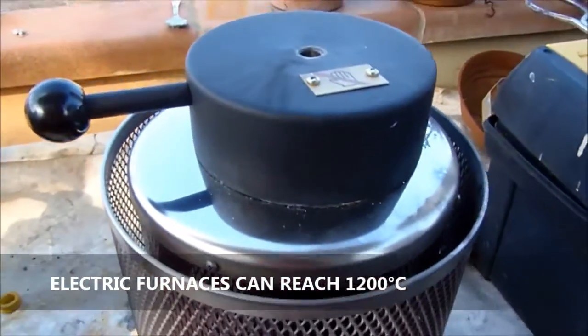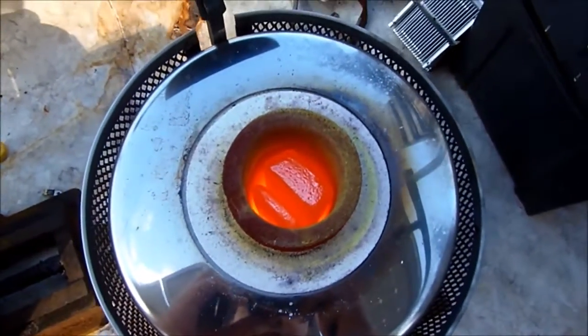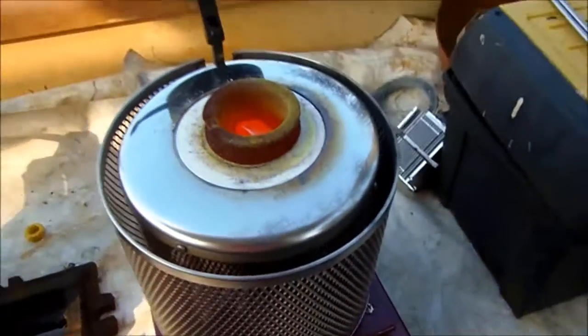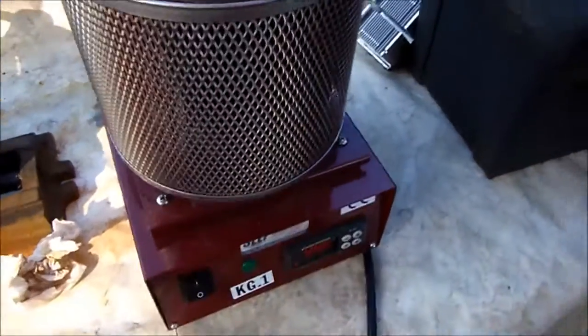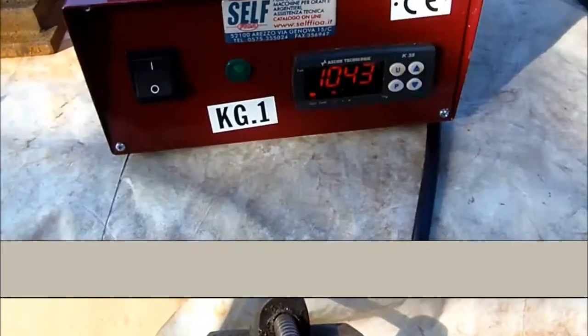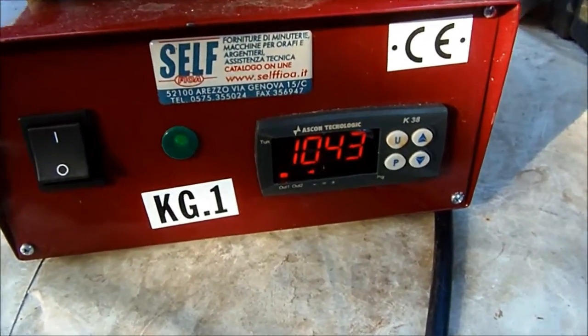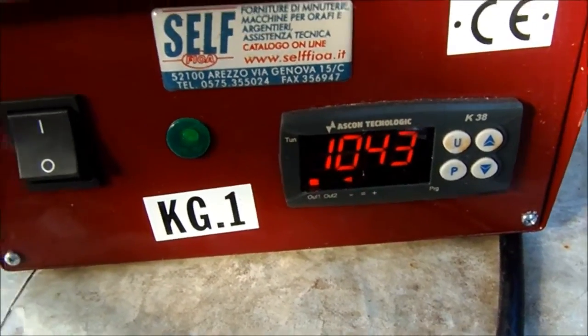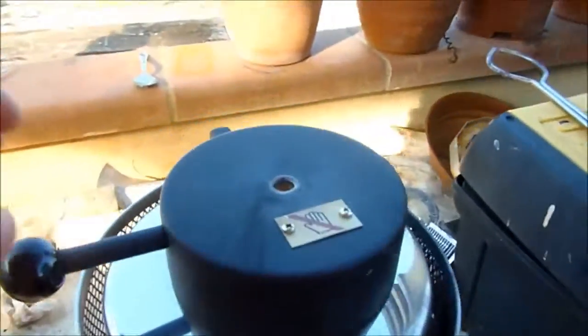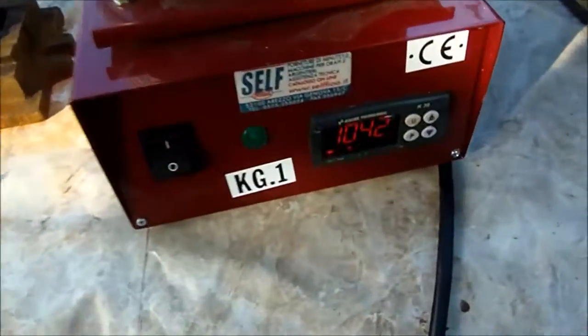Here is about one kilo of copper going to melt down. There are two ingots inside. We have almost reached the temperature — there are about 40 degrees still to go, but we have almost finished. Inside, all the copper is going to melt down and it's all going okay.